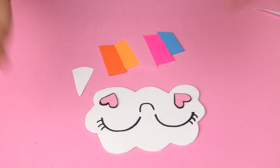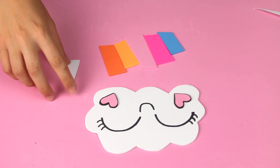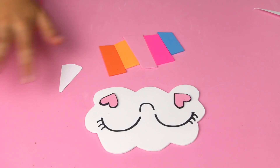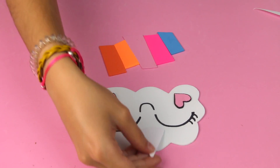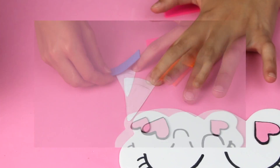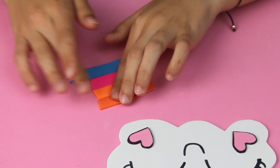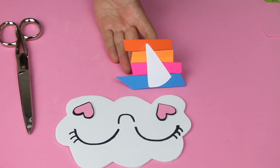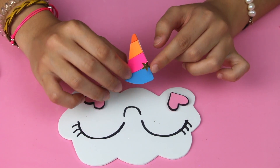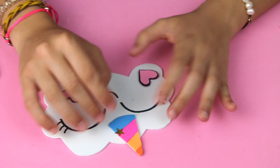Now that we have the face, what is left to do is the horn. We are going to use different colors of foamy. I have drawn this shape of the horn on paper to put the foamy over it, so this is the part where we stick all the colors together. I have put a small detail like a shining star so it is more unicorn-like, and now I am going to stick it.